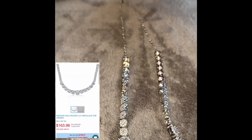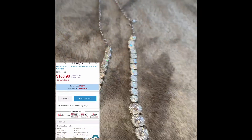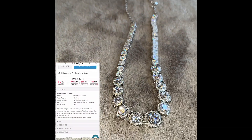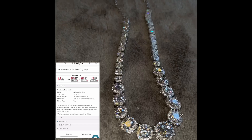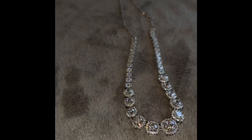Up next is this Fashion Halo Round Cut Necklace for Women. This necklace is super beautiful, and like I said, for the price — all of these are in the hundred dollar range — these are super great quality and very inexpensive. These are great gifts for anyone.